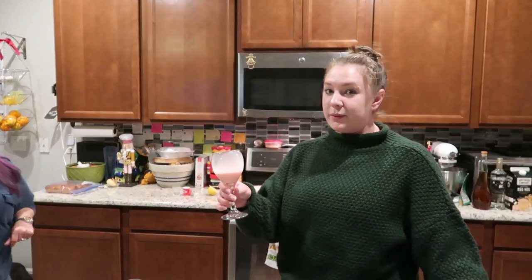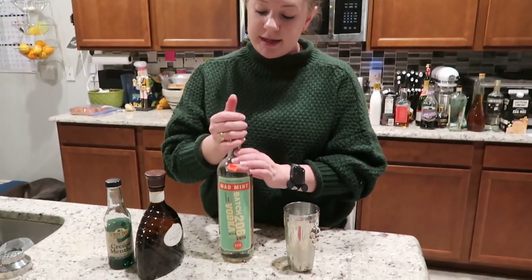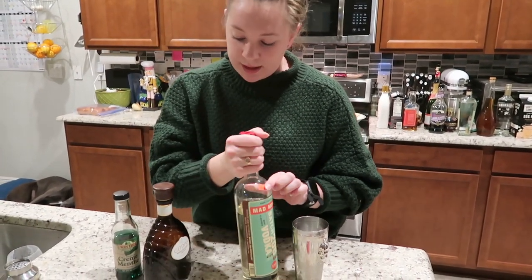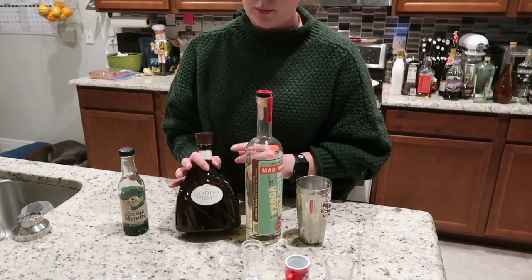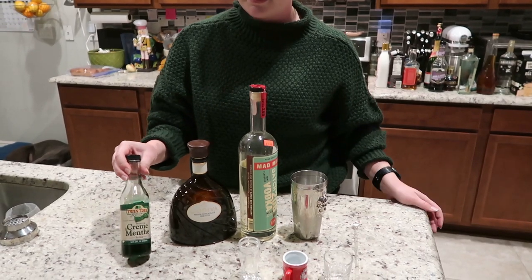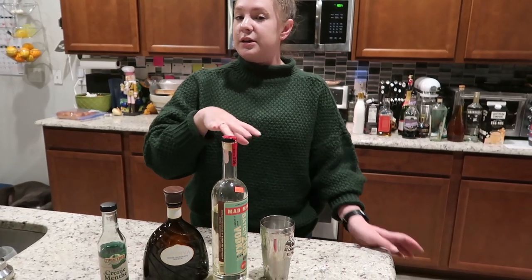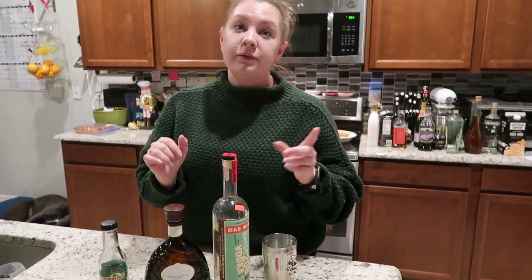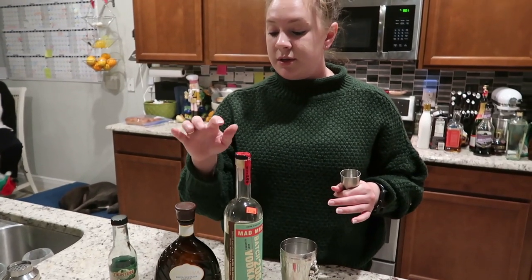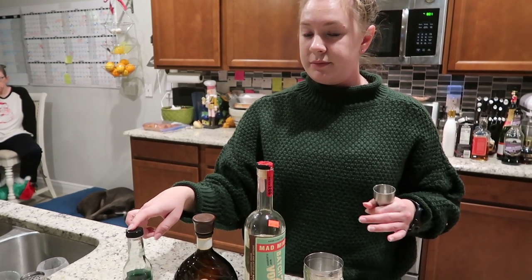Moving on to our very last drink, which is basically a shot. I've got a cocktail shaker of ice, mint-flavored vodka, white Godiva — you could use any white chocolate liqueur — and some cinnamon syrup. If you've made a grasshopper before, this is going to be pretty similar but a little different with similar flavor profiles. I'm going to use a one-to-one ratio and now we're going to shake.